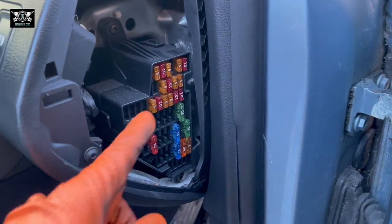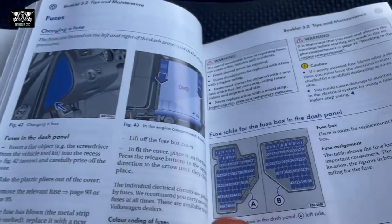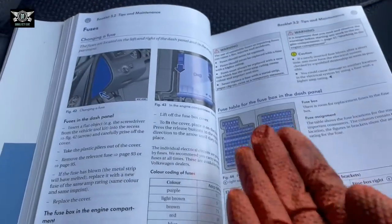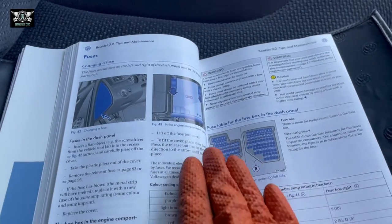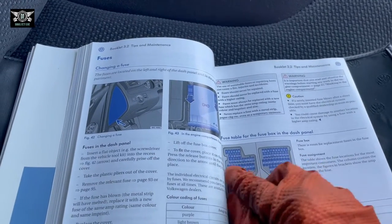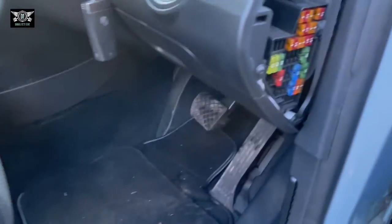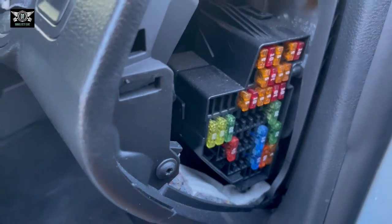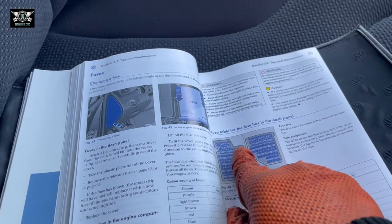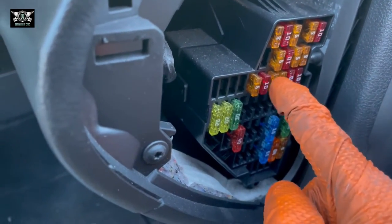Looking at the drawing of the fuse box layout, you can tell it matches this one in the diagram, but it's flipped in the actual car. So fuse number one is on one edge and fuse number six is on the other edge. Going along: one, two, three, four, five, six — then continuing with seven, eight, nine, ten, eleven, twelve, thirteen, up to twenty-one and so on.